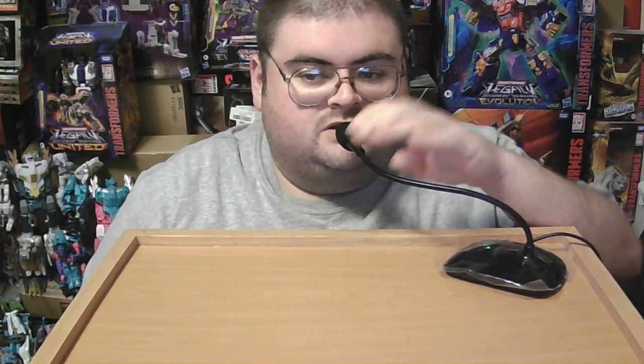After my previous two reviews with Legacy Evolution Medics and Legacy United Animated Optimus Prime, the new filming location I was doing at was proving more difficult and challenging than it was worth. So I decided to present you guys with my next review here at the place where I've been doing most of my reviews in the past.